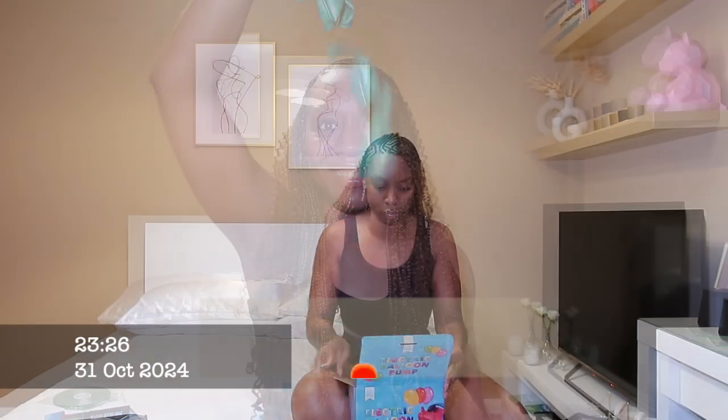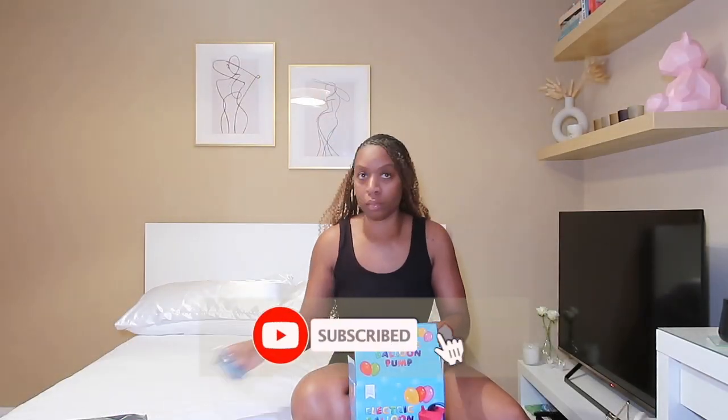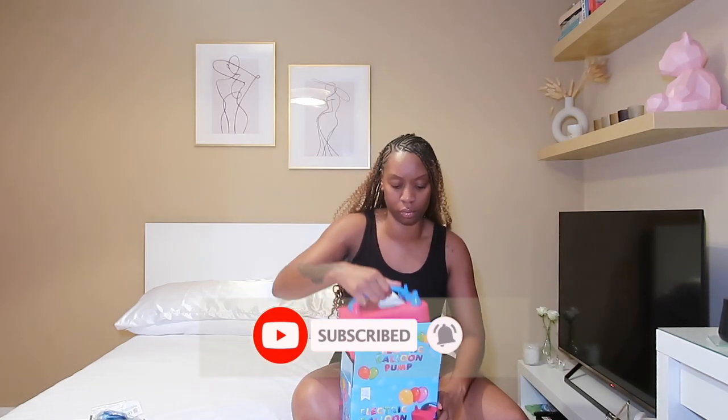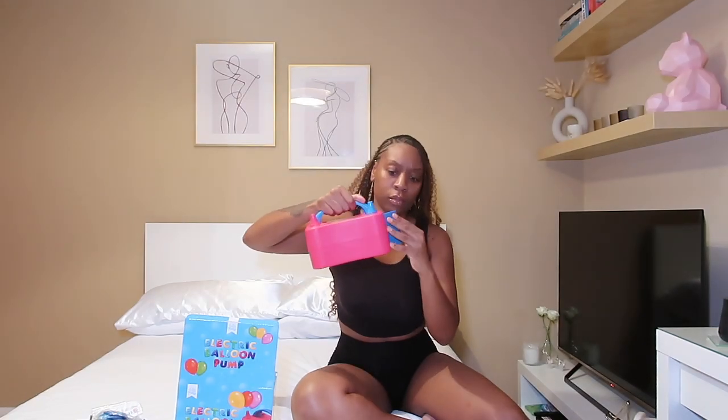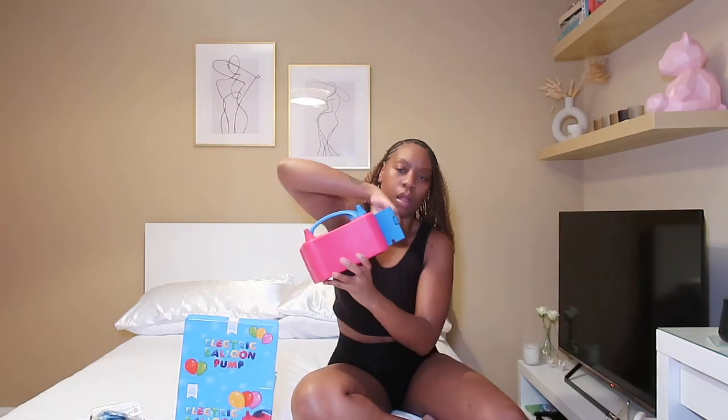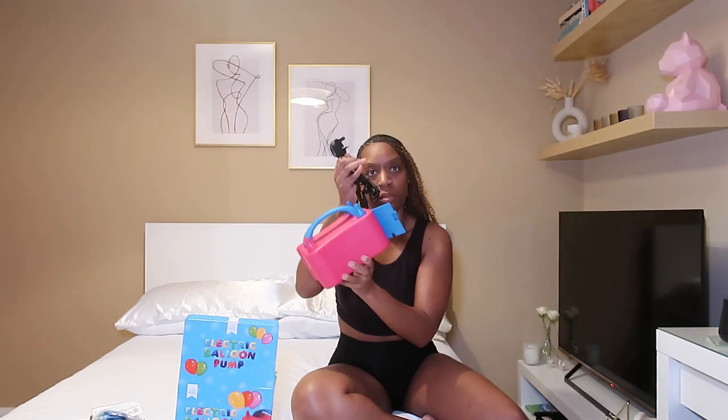Hey guys, welcome to my channel. If you're new here, don't forget to click the subscribe button, and if you're a returning subscriber, thank you so much for joining me. In this video I'm going to be showing you how to accomplish a balloon ceiling without the use of any helium. What I have here is a little balloon pump that you basically plug in.